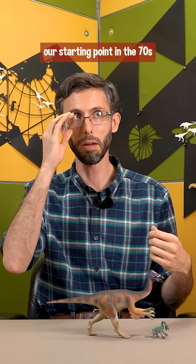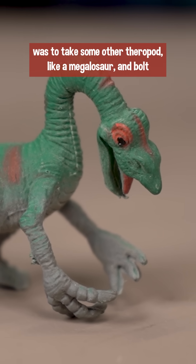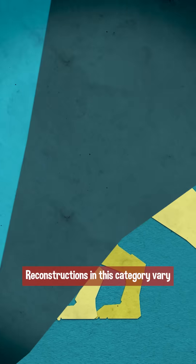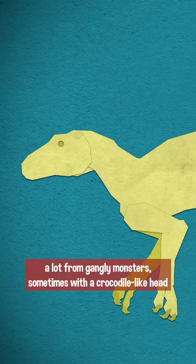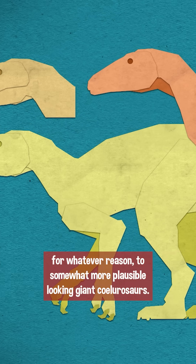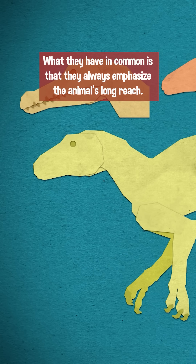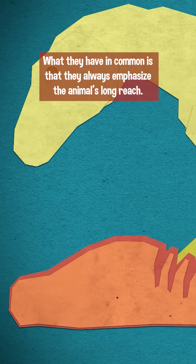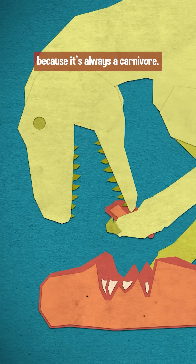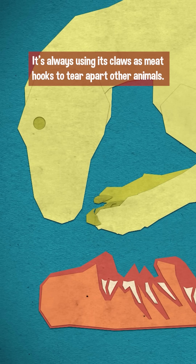When representing the whole animal, our starting point in the 70s was to take some other theropod, like a megalosaur, and bolt our giant Deinocheirus arms onto it. Reconstructions in this category vary a lot — from gangly monsters, sometimes with a crocodile-like head for whatever reason, to somewhat more plausible-looking giant coelurosaurs. What they have in common is that they always emphasize the animal's long reach. It's always slashing at prey, or ripping chunks out of prey, because it's always a carnivore — always using its claws as meat hooks to tear apart other animals.